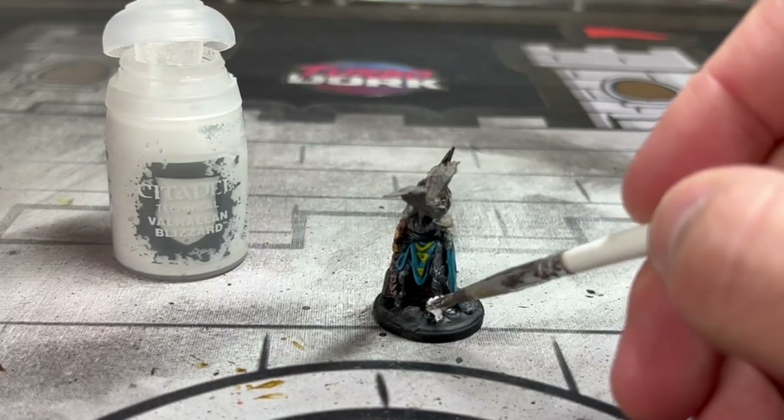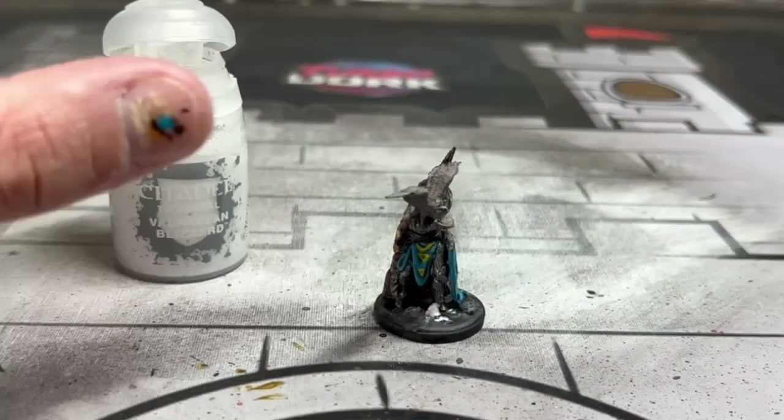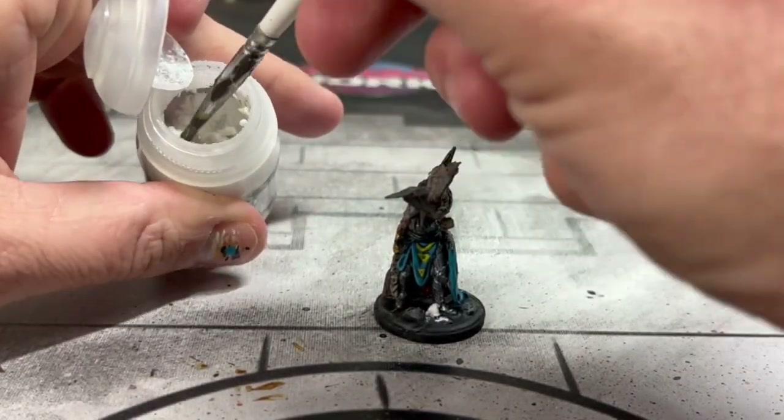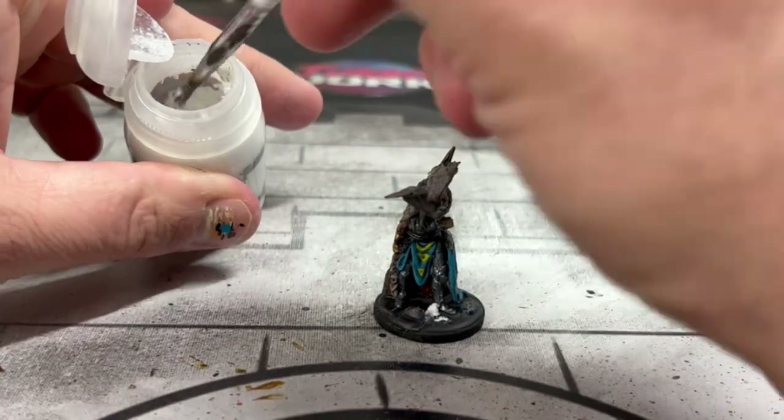We're going to add some Valhallan Blizzard on there just to make it look like Frosthaven. We're in the woods — it's nasty, it's cold, so yeah.